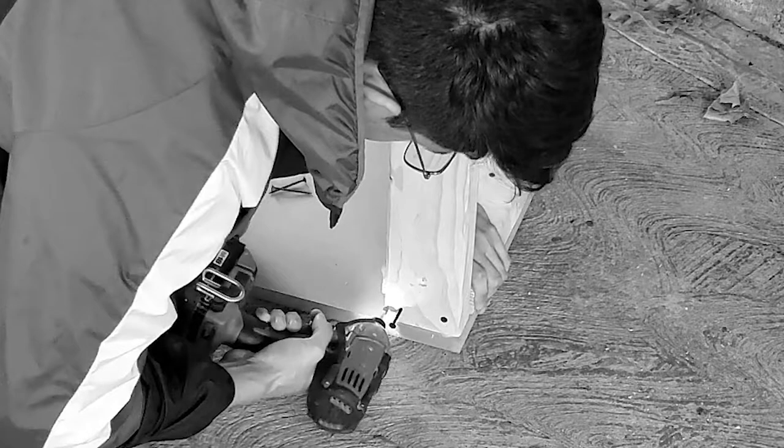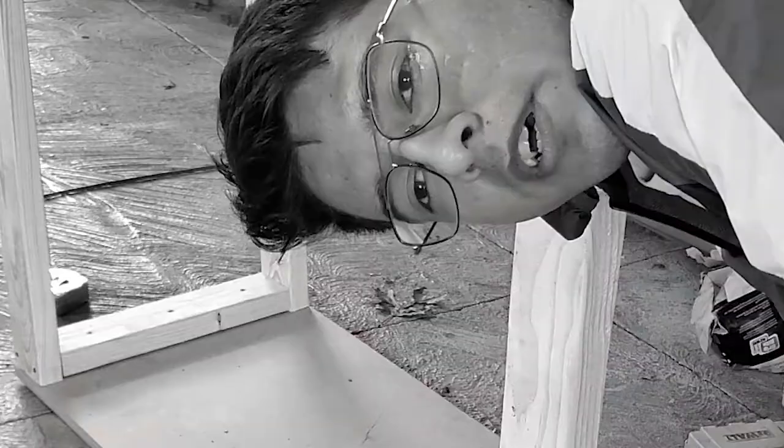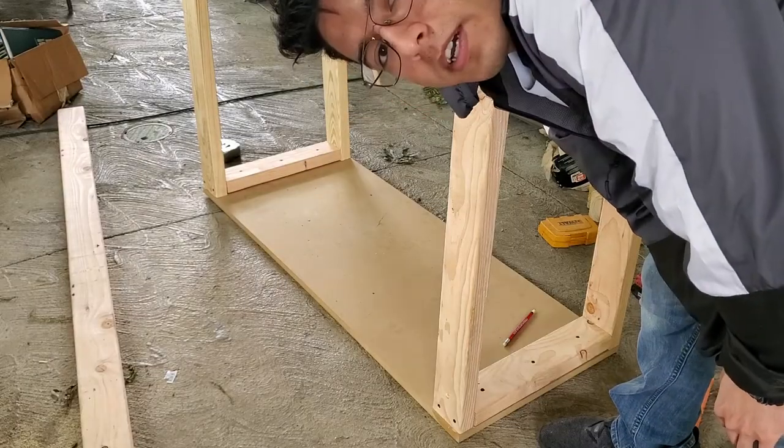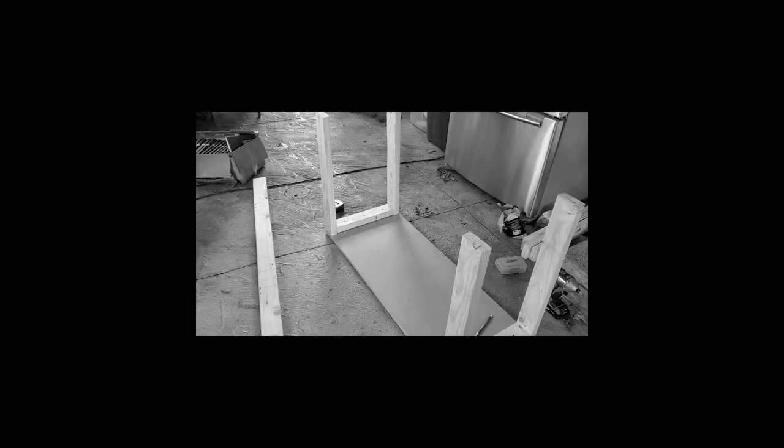I know I said take that drill away from that man, but I didn't mean give him an impact drill instead. So my phone died - we lost some footage. If you're wondering what happened while my phone died - I don't care. Please fast forward this part.